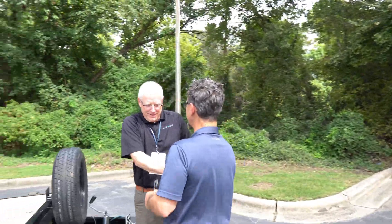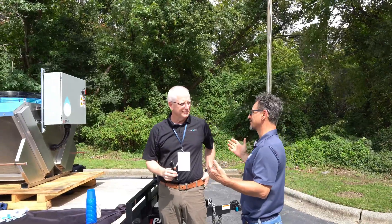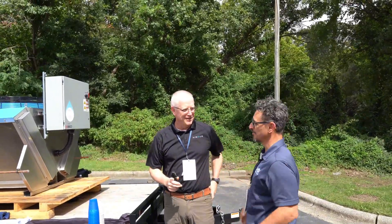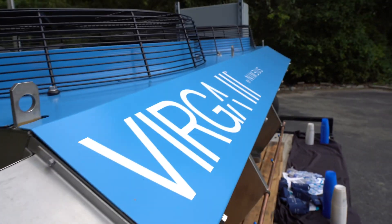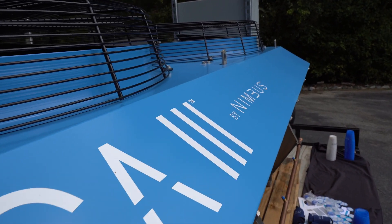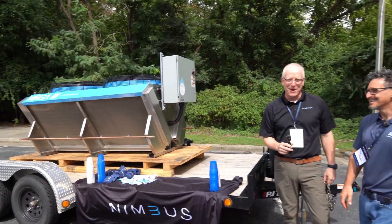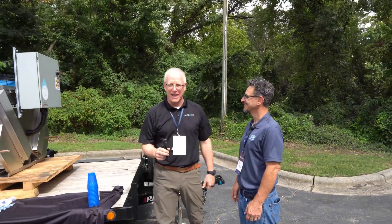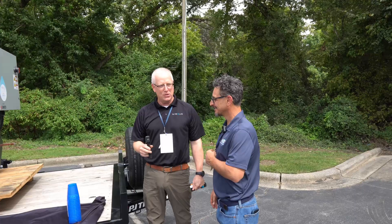Hey, Jerry. Tony Marmito, nice to meet you. Nice to meet you, Tony. We're ambushing people out here at the Roadshow. So we see this beautiful looking — I'm going to guess — fluid cooler? It's absolutely a fluid cooler. My name is Jerry Pettit, I'm with Nimbus, and we actually brought a very small version of an adiabatic cooler.